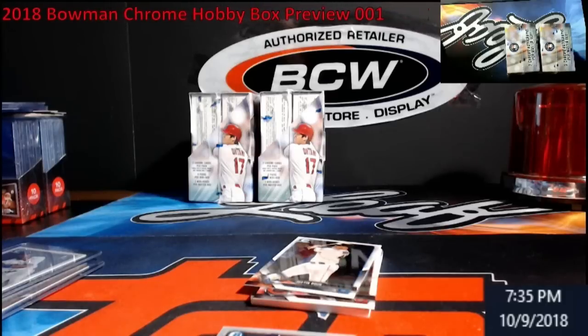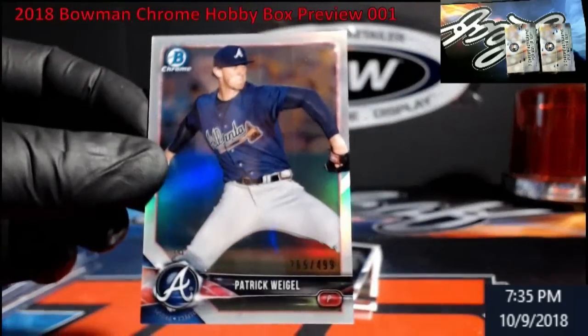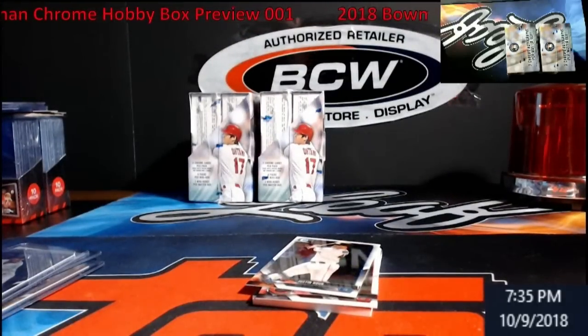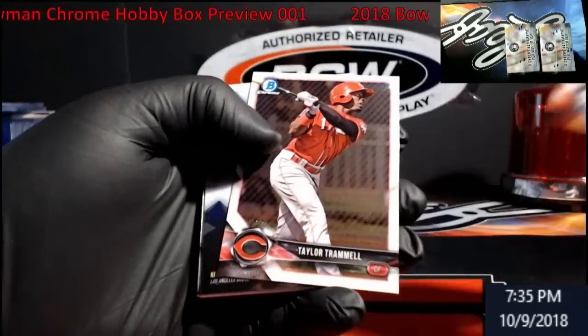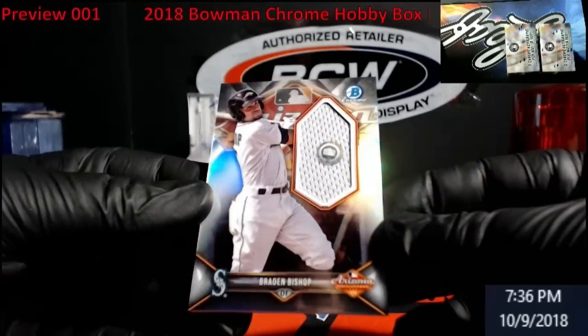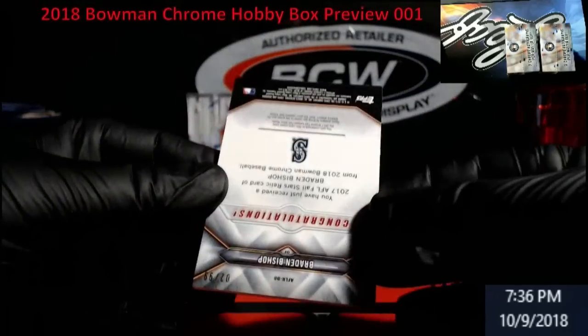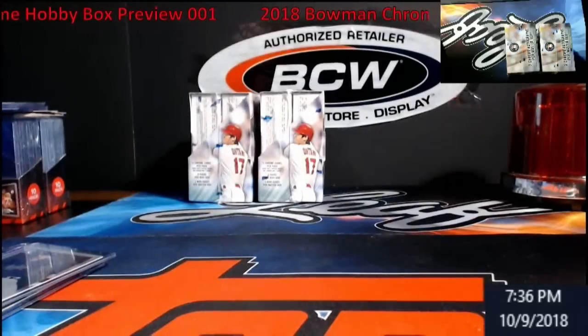Nice little box — this one makes me want to open up the rest of them tonight. This is a Patrick Waggle refractor out of 499. I really didn't plan on casing this much stuff tonight. Then we have Power Trammel — it's not super. Brandon Bishop, Mariners, Jersey action — out of 99, Brandon Bishop foil relic, not too bad!